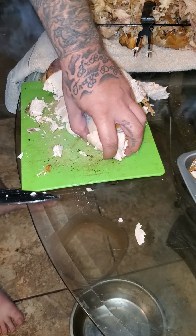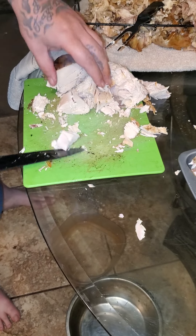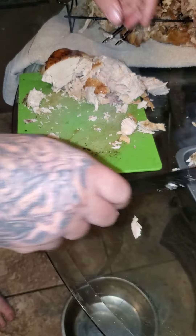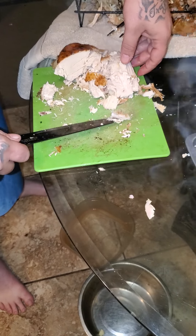Always wash your hands anytime you're messing with food. Same thing in culinary arts class — wash your hands, wash your hands, wash your hands.